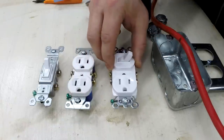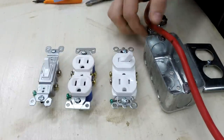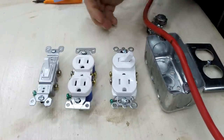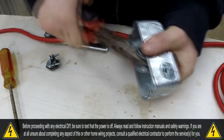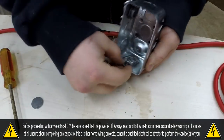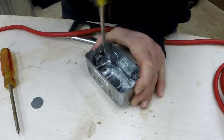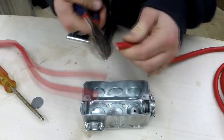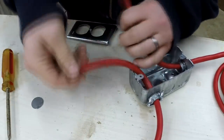You can install this pretty much anywhere in your house, but I'm going to install it inside of a metal box and an extension cord for use in my shop. The box I'm using has half-inch knockouts, which can just be knocked out with a screwdriver and hammer, and then I can install half-inch cable connectors. These are where the wires will come in and go out for the extension cord, and after that I can feed my wires through and start stripping the cables as needed.